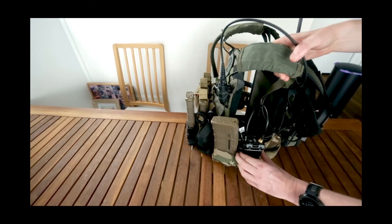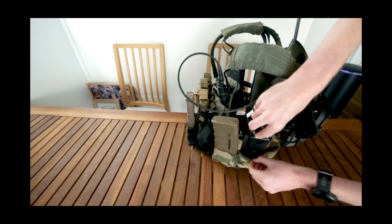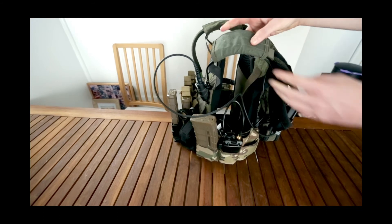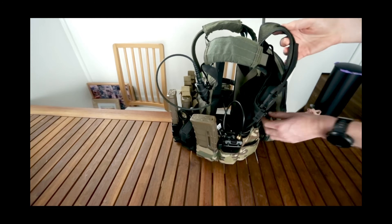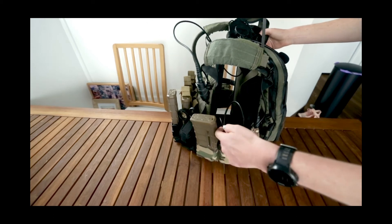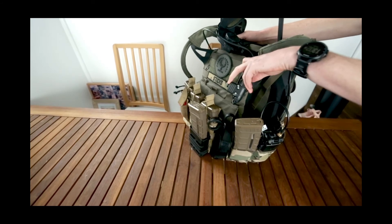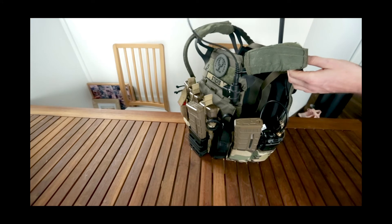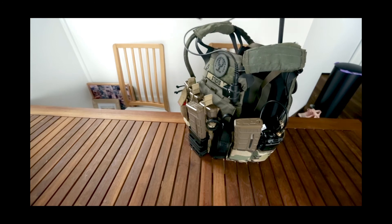I run a Baofeng UV5R — pretty standard for most gel ball or airsoft players. There are a few cables here: one cable runs to my PTT on the front, which is the Z-Tactical U94 PTT.